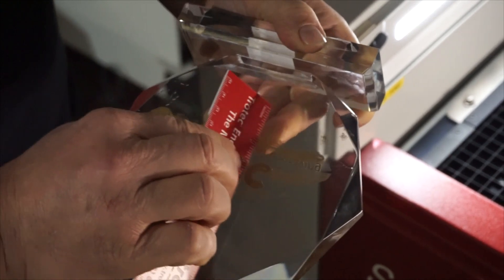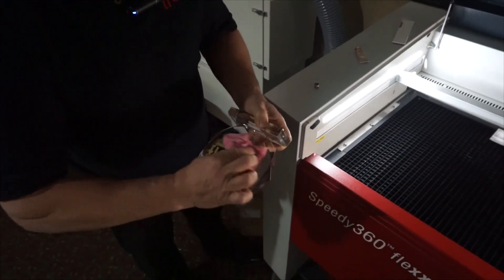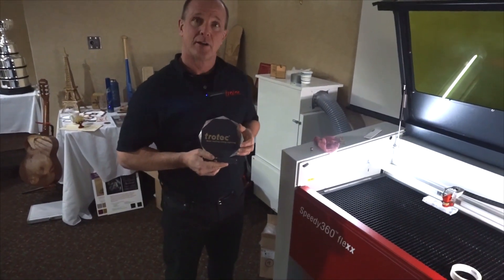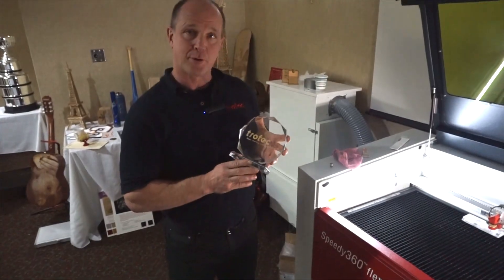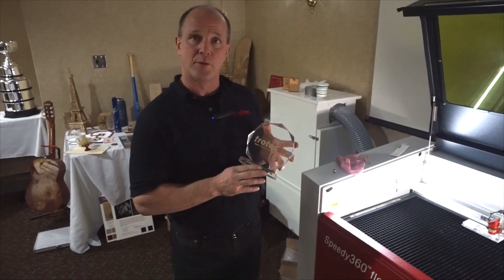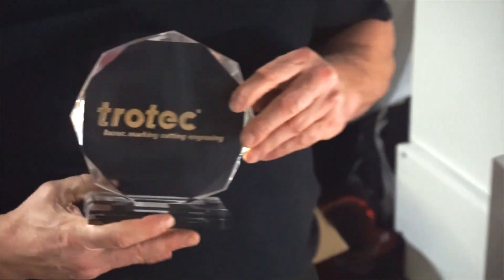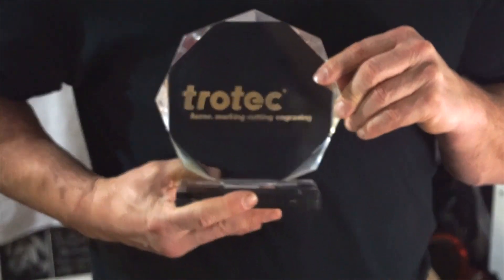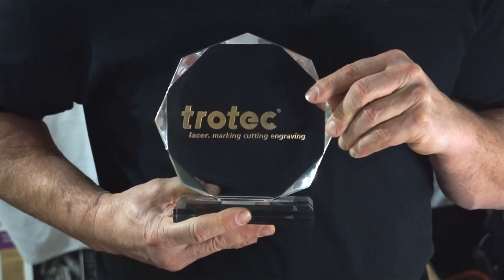Now I'm going to take a damp cloth and wipe this off. Here's our finished product — the gold rub and buff is placed in, and you can see a nice gold image. When we laser engraved the image there was no white dust in the background, so the gold itself — held up against my shirt — is nice and bright with no white color contaminating the gold.